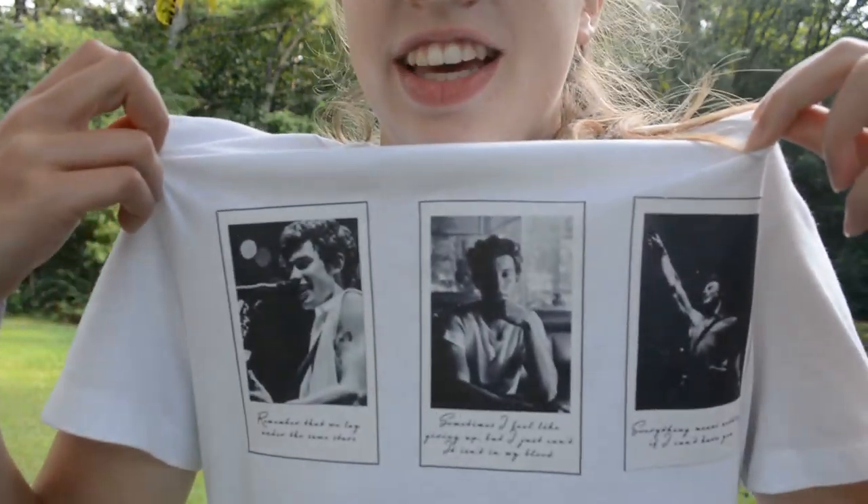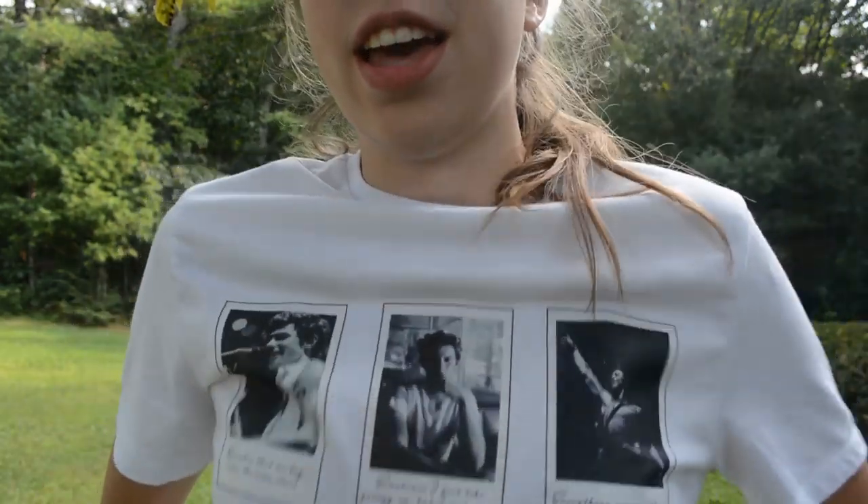Thank you guys so much for watching. Here is the finished product — I love it so much. As you can see, it's just got all the Polaroids on it with the song quotes under it. And then on the back, it just says Shawn Mendes.